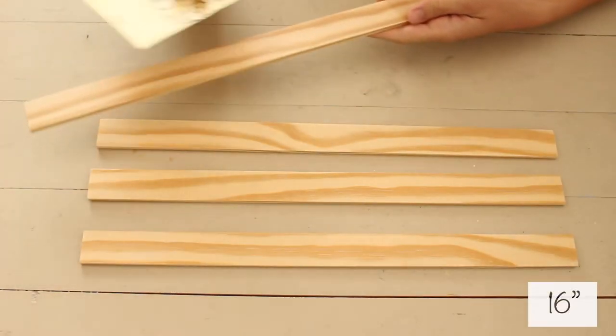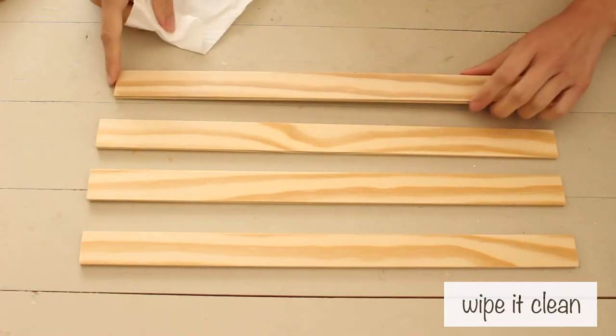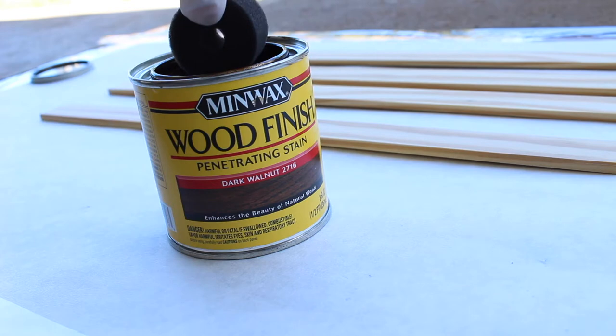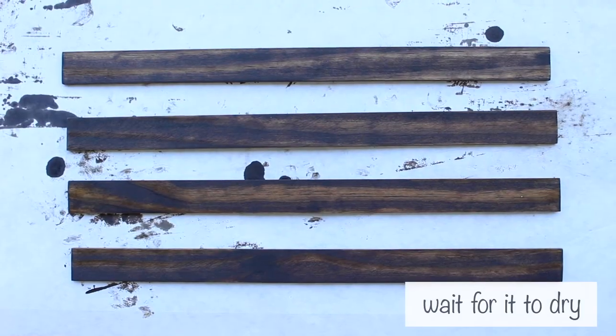First, cut the wood into 4 pieces. I made mine 16 inches each since the design I wanted to hang was 15.5 inches wide. Stain it in a ventilated area then wipe it off. The longer you leave your stain, the darker it gets. Wait for it to dry.